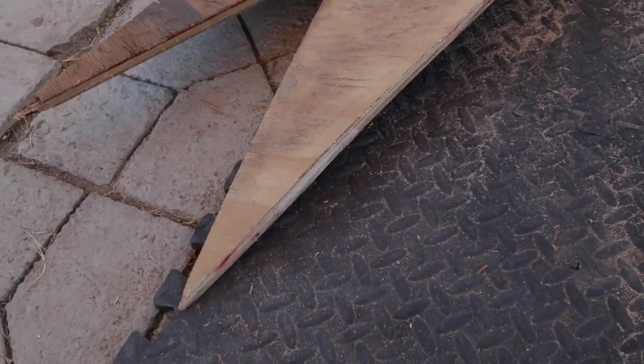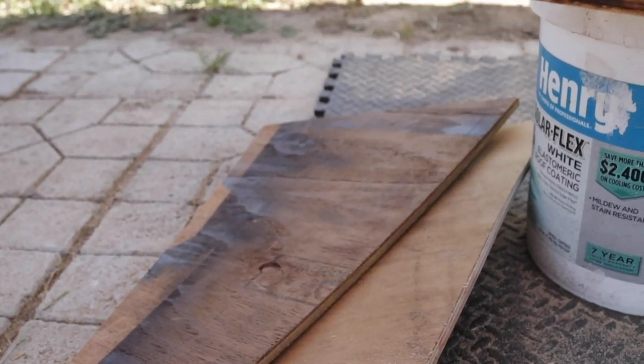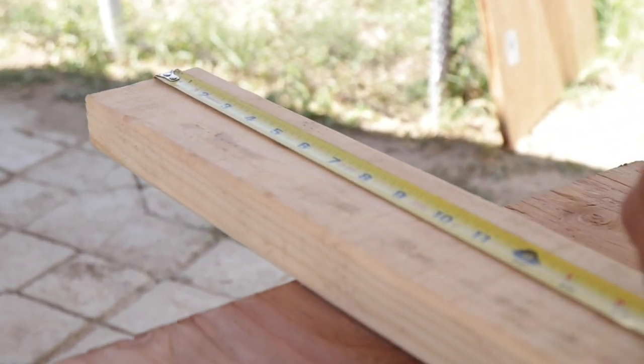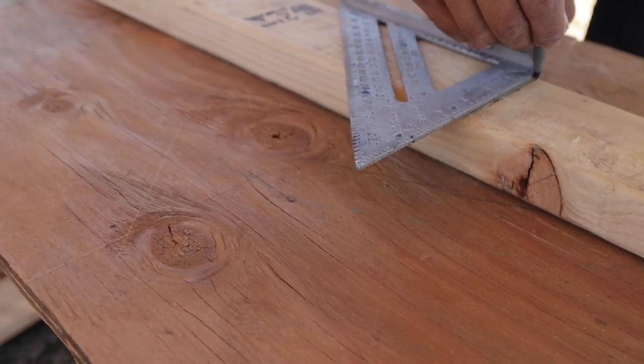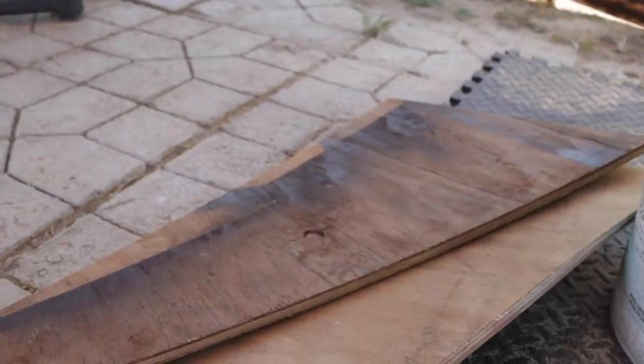Now that we got our side pieces, we're measuring the two-by-fours so we can get the correct sizing that will support the top of the ramp and the sides.